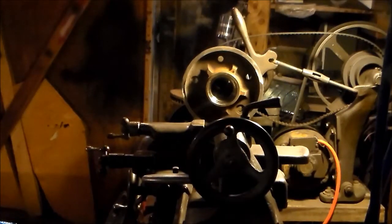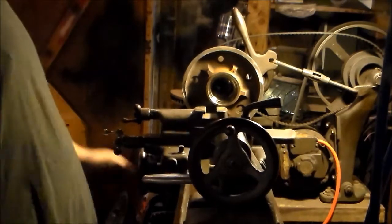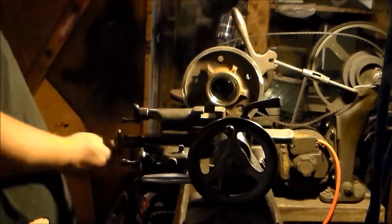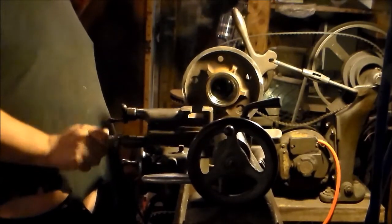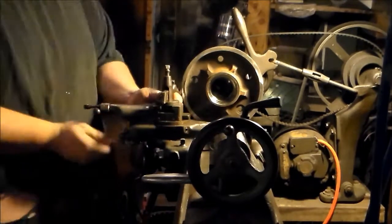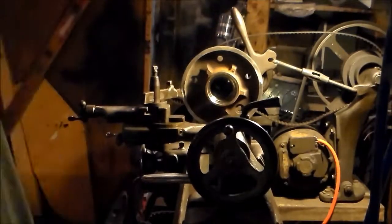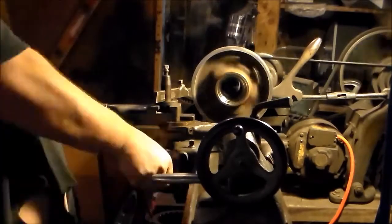Okay, so I got it in the lathe. Now I got to set up the lathe — 1947. Oh man, this might not fit still.